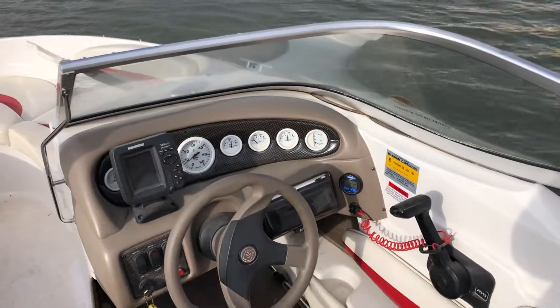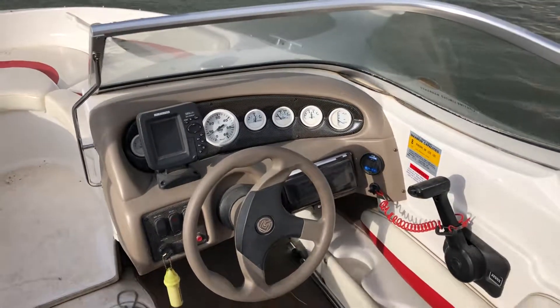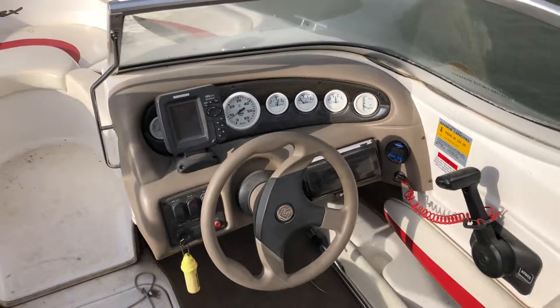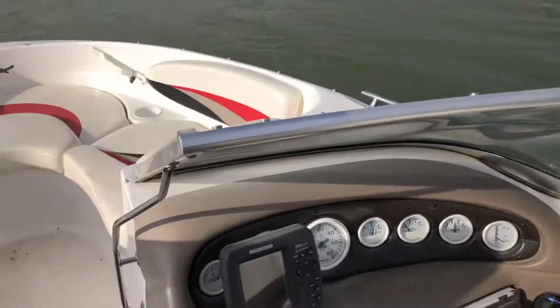All right, we're in the little red Glastron SX175. Going to do a quick run-up test. The thing runs fantastic. I got it up to almost 45 miles per hour at our lake elevation. She's got a great hole shot, so let's give her a run.